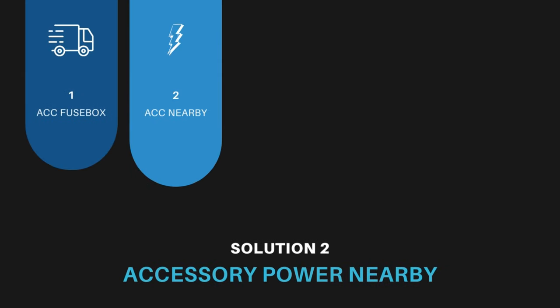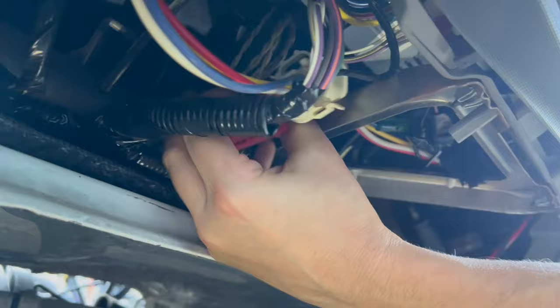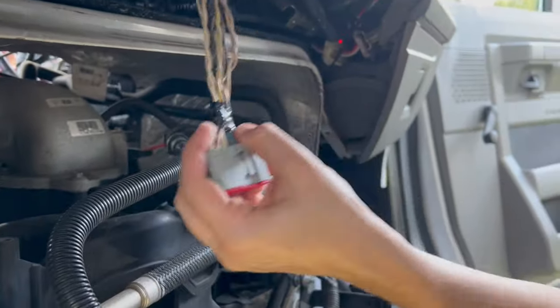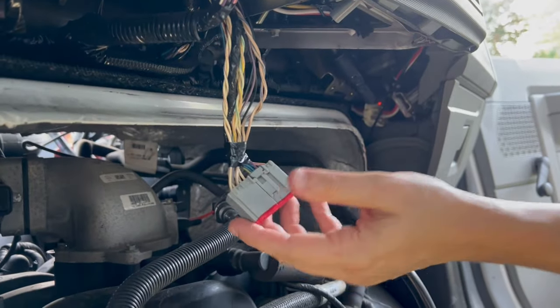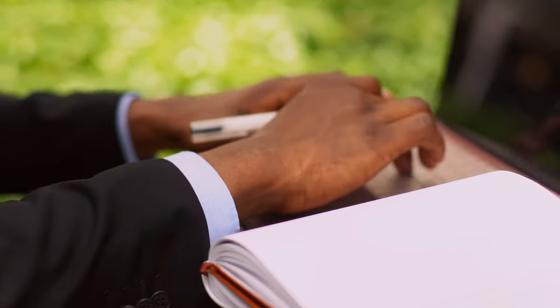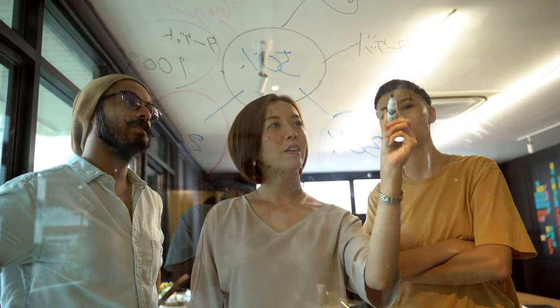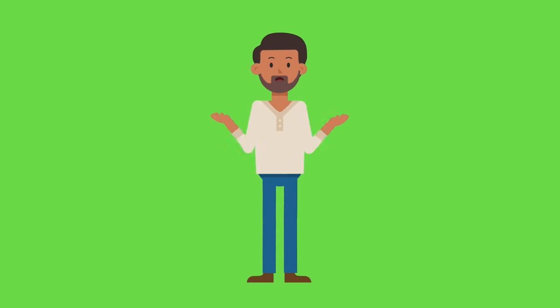Solution 2: tap into accessory power near the existing hardwire. I'll just tap into ACC power going to the radio. According to the wire harness diagram, I need the gray-violet wire. But I don't see it. I check the forums to research, and accessory power might be controlled by the onboard computer ECU/CAN. Well, that's not going to work.